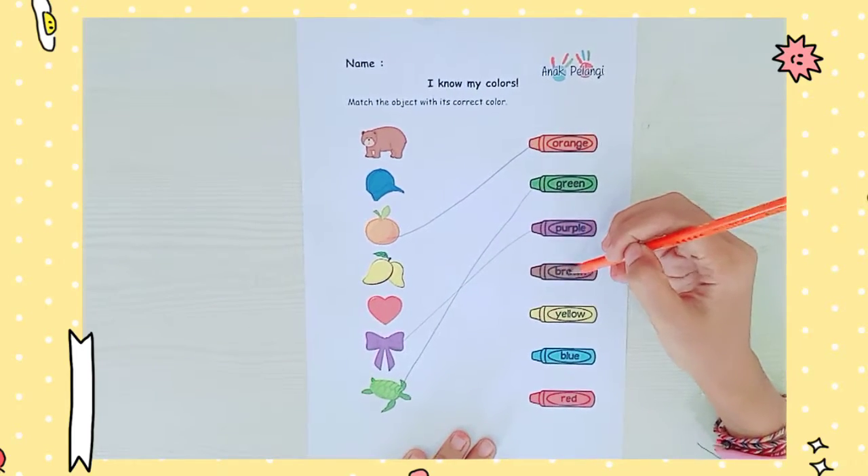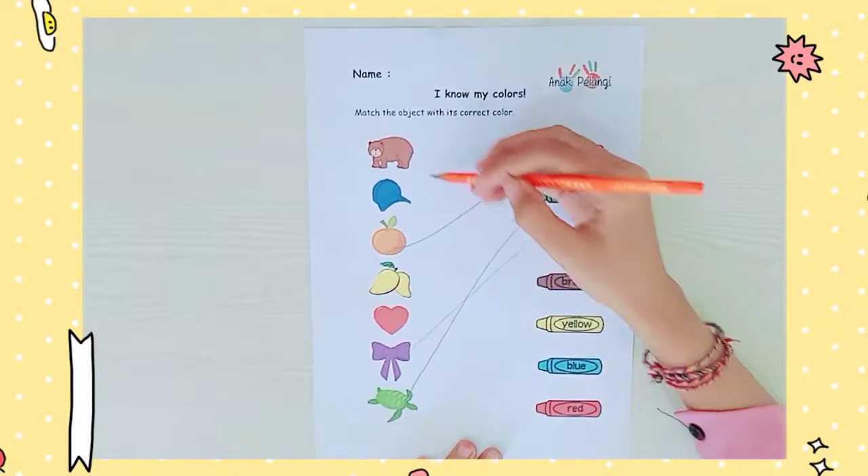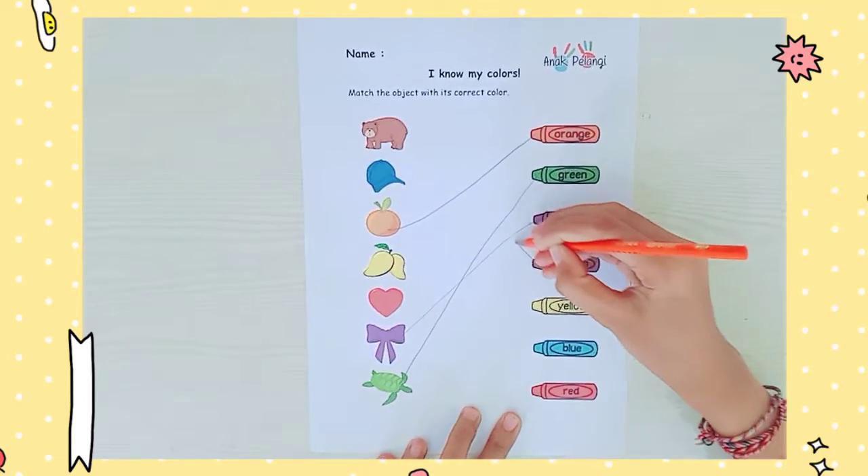Next, we have brown. Oh, there is a brown colored bag. Let's make a line.